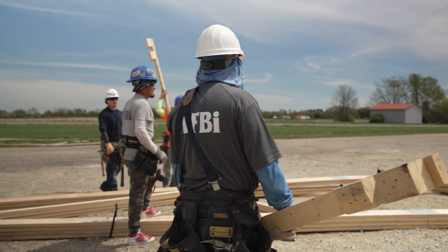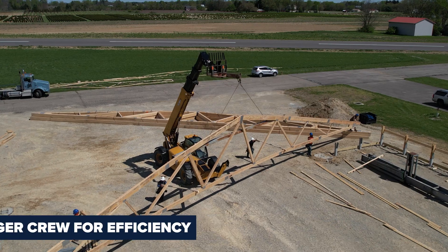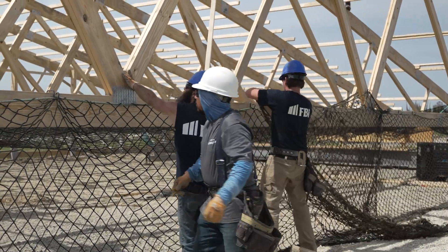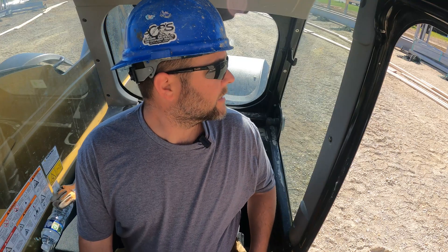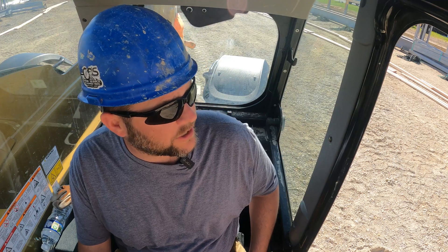We typically run about a crew of 5 guys, but this building's big — it's got big trusses — so we decided to take on a few more guys, and I think it's beneficial. We get these nets up a little quicker. This building is as wide as a lot of buildings are long, so it is a monster. But we like challenges here at FBI.